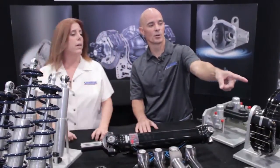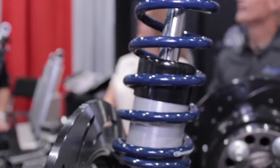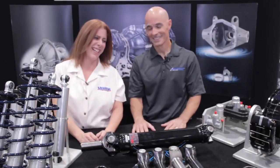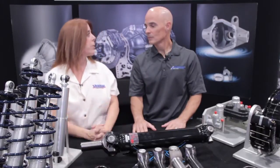Over here in the corner, we have our aluminum front strut with a four piston caliper for a tube chassis car — drag race application only. Stopping is very important; going fast is great, but if you can't stop, that's going to be a problem. It's a lightweight design. You can run a spindle mount or a bolt-on wheel, and depending on what you have, you can go for a single, two, or four piston caliper.